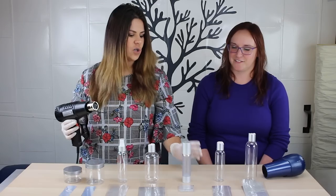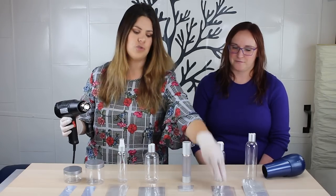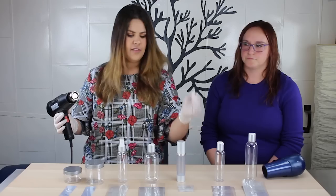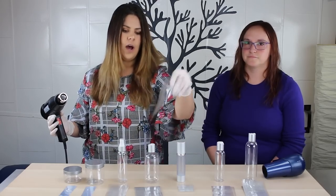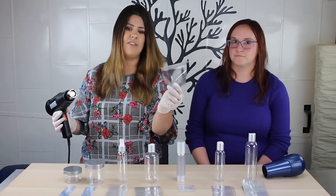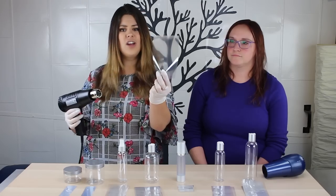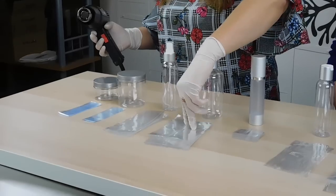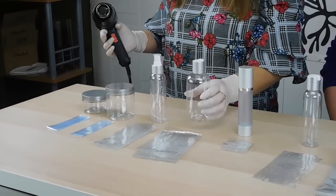One thing we want to make sure we say is that before you apply your shrink band, make sure that you have applied your labels first. Once you apply your shrink band, it's on there. The only way to get it off is to mess with the tamper-evident or perforated edge, and you don't want to do that — then you're just going to have to take it off and reapply a new one. So make sure that your labels have been pre-applied.